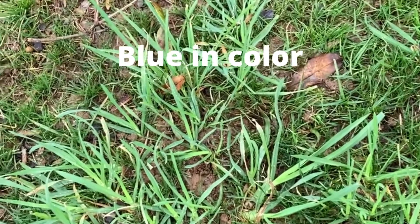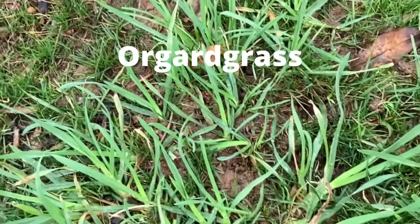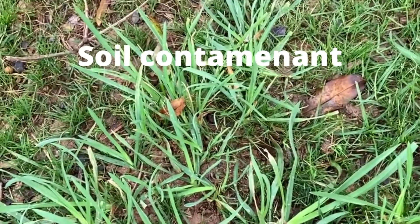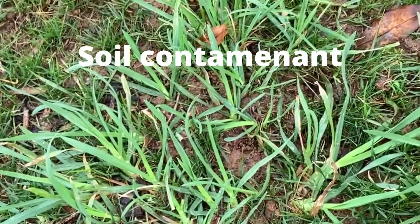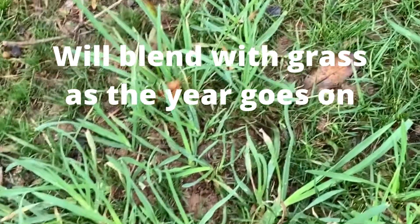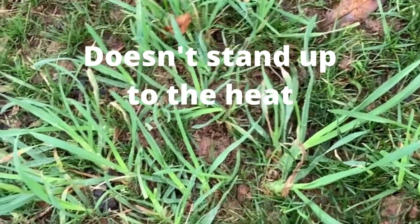Here we have a grassy weed in a fescue lawn. This one's kind of a bluish color and it's called orchard grass. It's a contaminant in the seed and it's in the old areas of the soil in Atlanta. Later in the year as the heat sets in, it won't stand out so much, but in early spring it grows faster and sticks out in the lawn and is really noticeable.